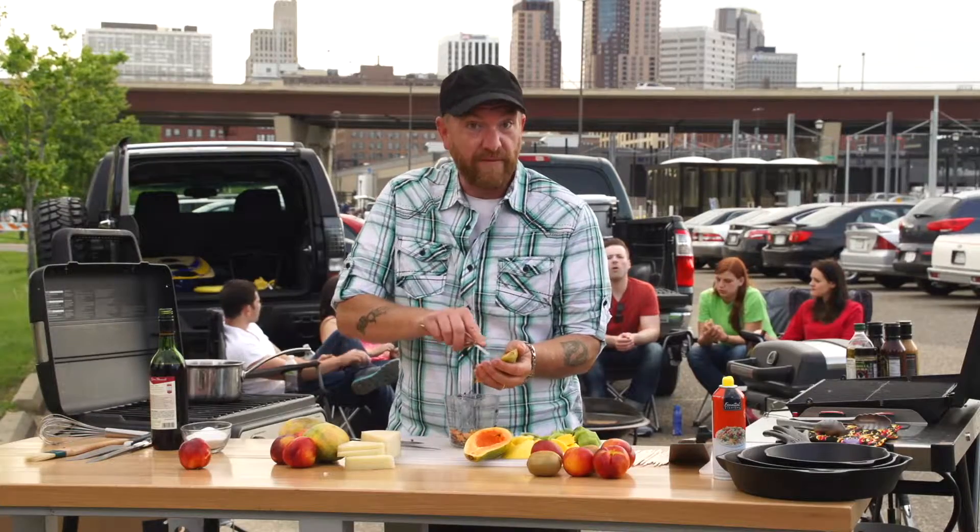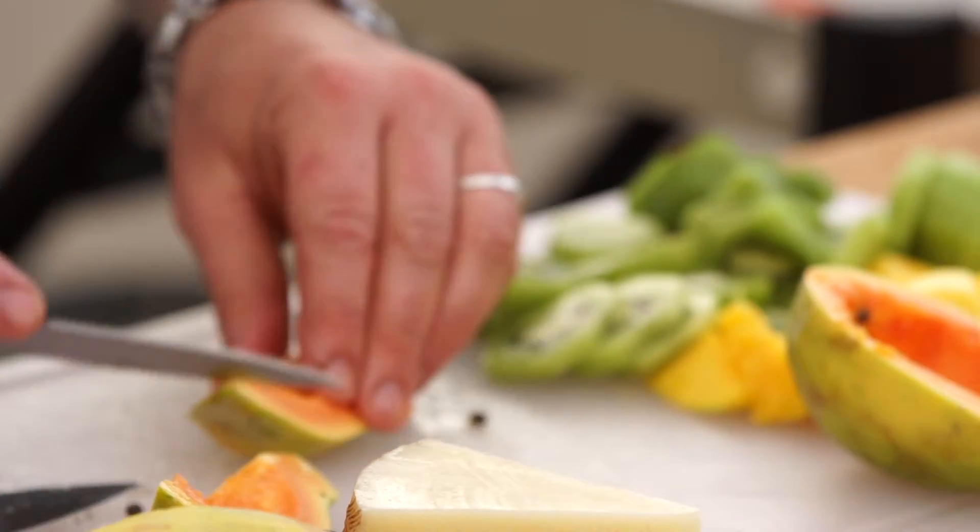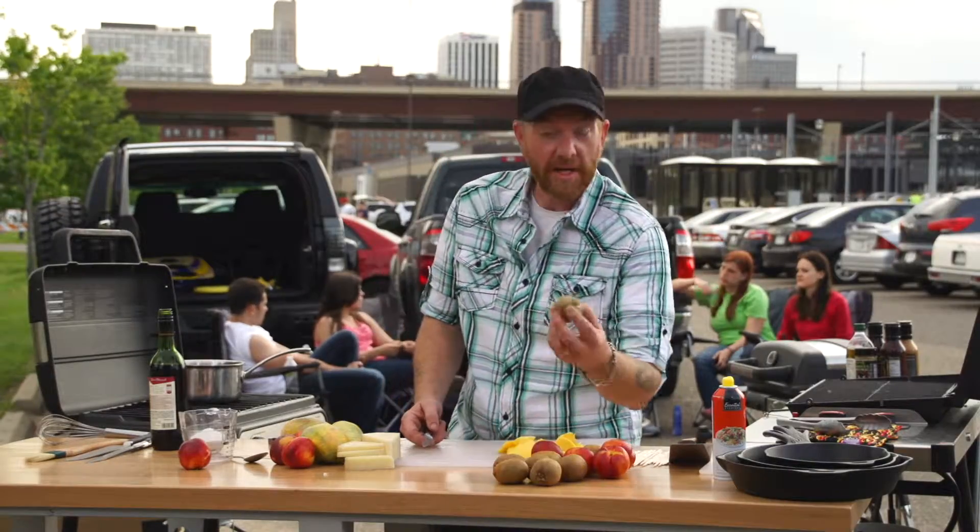The papaya is a very soft tropical fruit, just into chunks that I can utilize on a skewer. I'm going to move on to cutting up some kiwi.